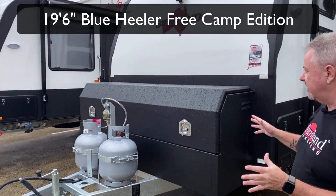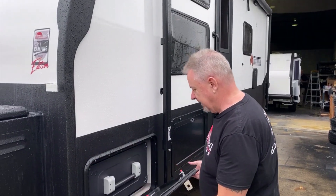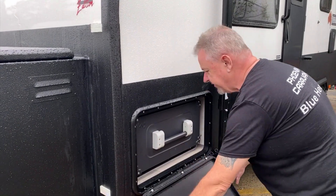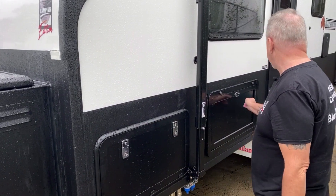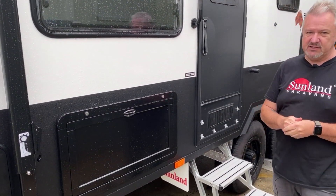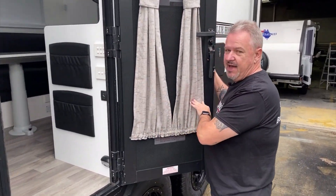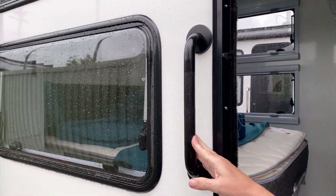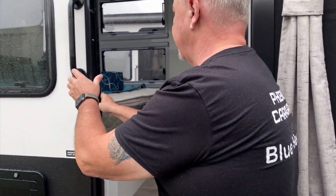This has got all the standard fittings that you've come to expect from a Sunland Blue Heeler product, including their slide-out kitchen. What we've done for Matt and Jodie on this occasion is we've also got the outside table here. They've had a few extra bits and pieces put on this van. You'll notice up here the new black handle - that's an additional change. They're normally chrome but we've gone for a nice black one on their van. I think these guys kind of like black - it's a nice look.